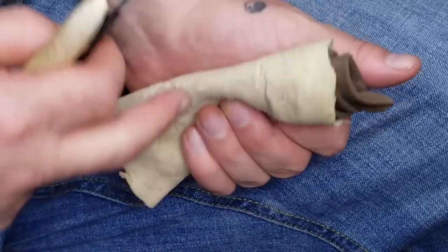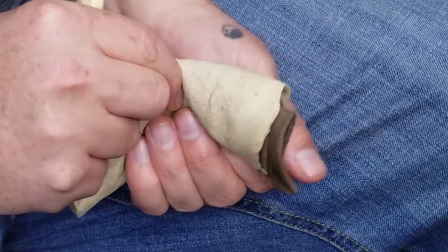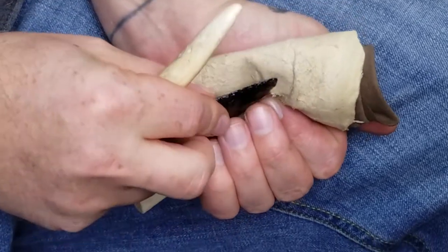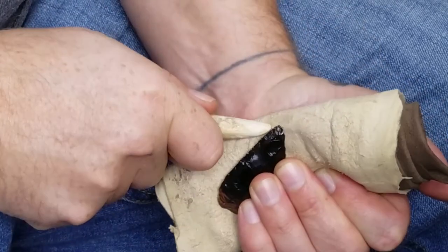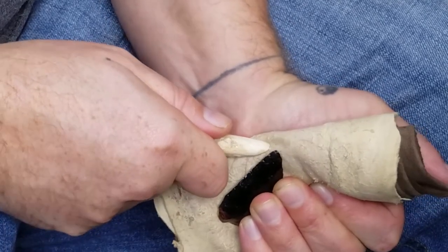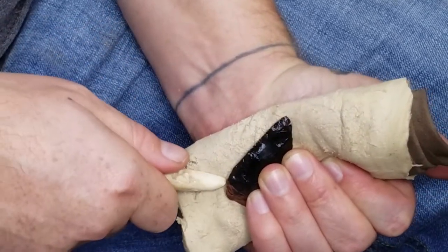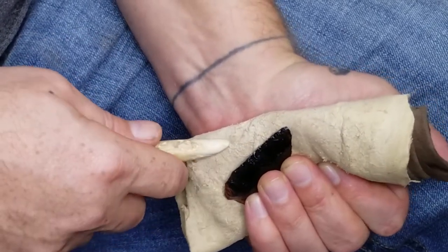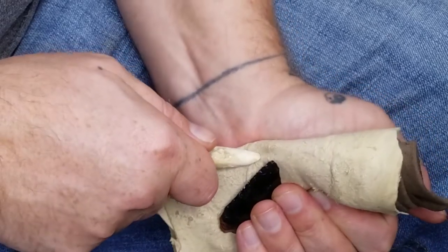You also want to try to get a little channel worked into your piece of leather. Start off at the first spot — you can start at the tip or the base, doesn't really matter. The tip is easier though.